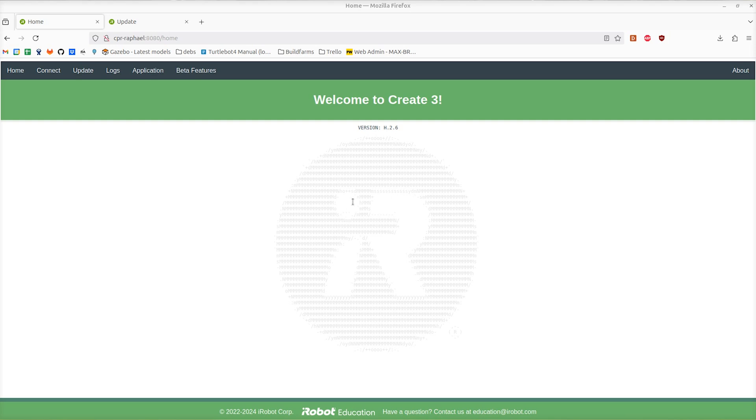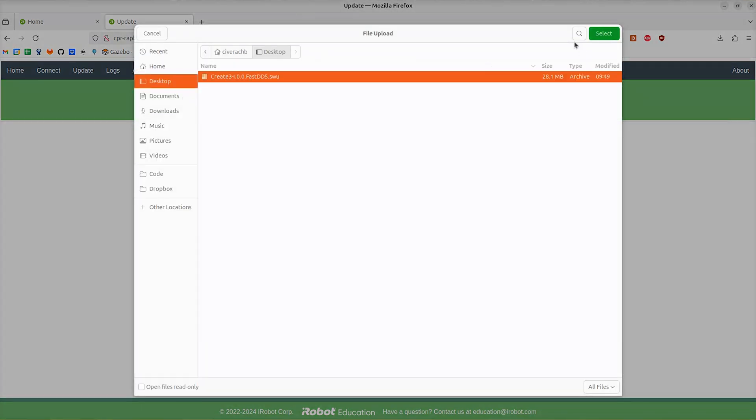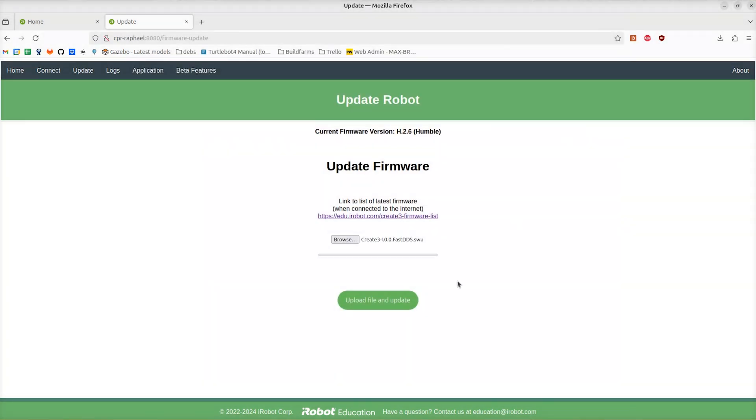This is hosted on port 8080 on the Raspberry Pi running inside your TurtleBot, or if your Create3 is connected directly to your Wi-Fi network, you can access it through there. Go to the Update page, click on Browse and select the file that you just downloaded. Select it and then click Upload File and Update. This will automatically update your Create3.